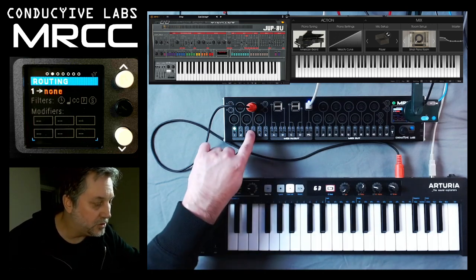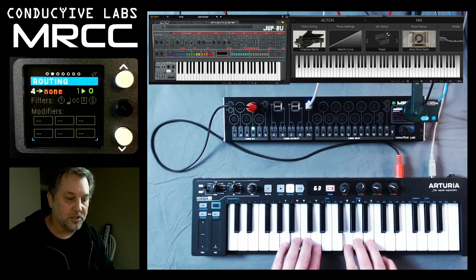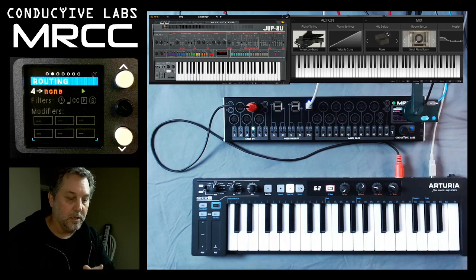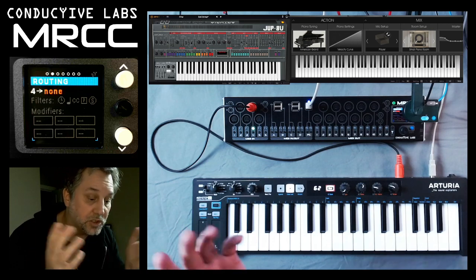So let's go ahead and choose port 4. That's how I select the input, and you'll notice on the screen that the notes are coming across — there are note-on and note-off events on channel 1. Both of those soft synths are set to channel 1 as well.